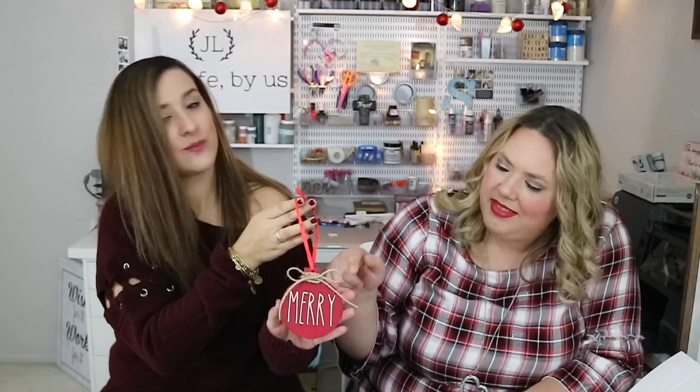Alright guys, so this is the final product. I love the way it came out — I think it's super cute. You can fill your tree with these, have them say a bunch of different things, and do them in different colors. Add glitter if you're brave — you don't want to make a mess everywhere, but it's so fun. Glitter would be really pretty on it too — just some Mod Podge and some glitter. If you did the opposite of this stencil and kept the outside stenciled, you can make the letters in glitter. That would be really cute. It came out super cute and I'm excited to make some more of them.